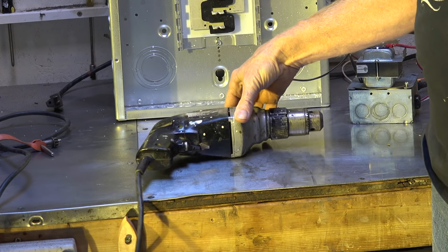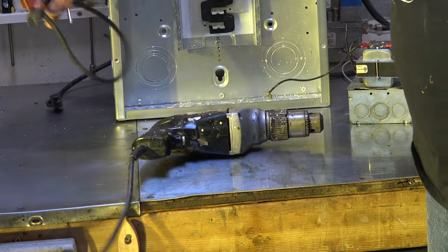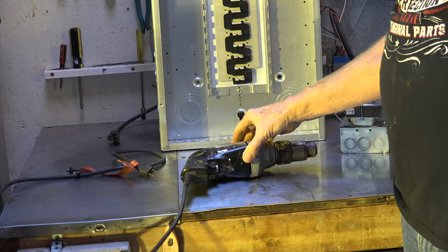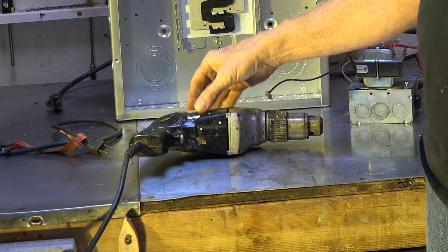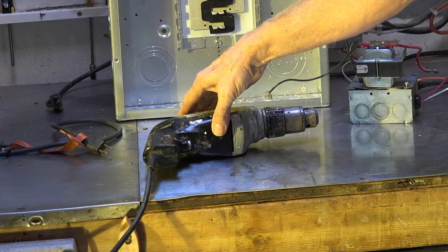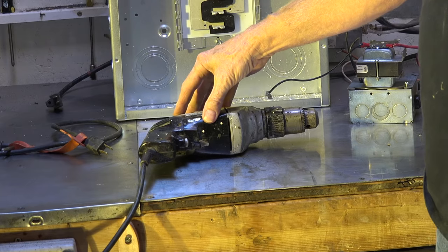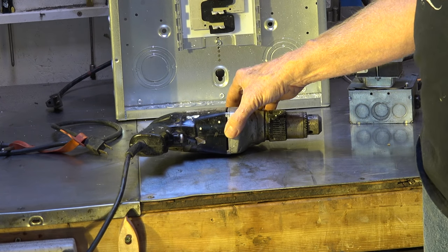This item does not have to be bonded or grounded. If you look closely, you can see it has a two-prong plug — that's factory. It's a double-insulated drill. If it's double insulated, it's considered that it cannot short to any metal parts of the tool. So it's considered that the metal parts could not be energized, and it does not need a ground.